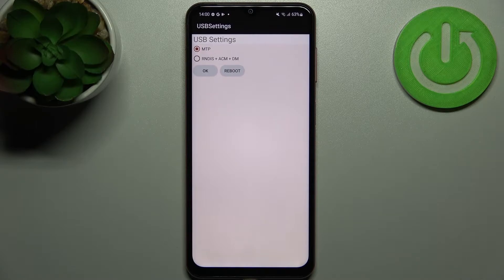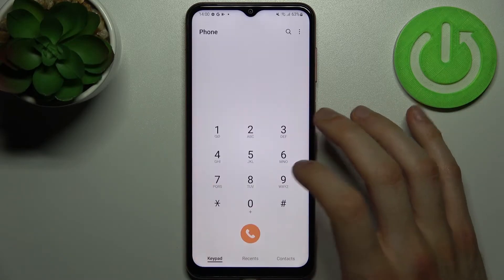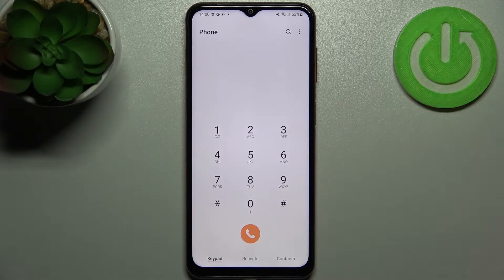The next code will be *#0808# and this is the USB settings — you can change the USB mode here, so it could be useful for some advanced phone usage.